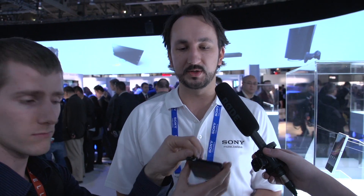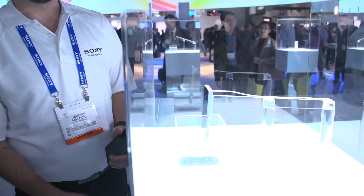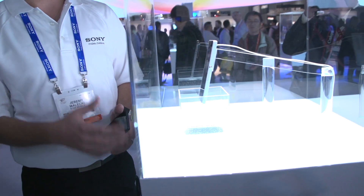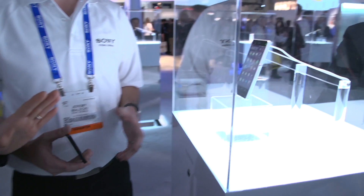Your headphone jack and everything is hidden because of the water resistance — it's all water sealed so you can throw it in the water. We've got a live demo right here: if I press this button it's going to dunk the phone in the water and pull it back out. You can dunk this into the water up to one meter for up to 30 minutes and nothing's going to happen to the phone.